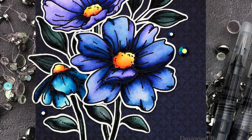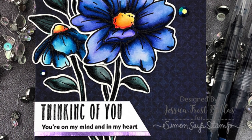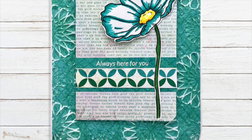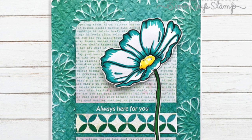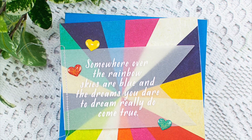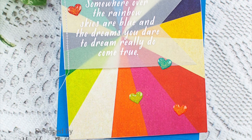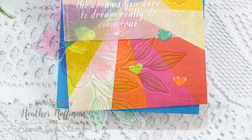This first one is by Jessica Frost Ballas and she used some watercolor pens to color in those blossoms and finished with a message at the bottom. Cindy Norberg created this really fun card using that embossing folder and pulled together all the same colors for a really cute card. Heather Hoffman used the rainbow paper with an embossed message on some vellum where she cut it out in a banner and stitched it to her card, then finished it off with some of those heart shaped enamel dots.